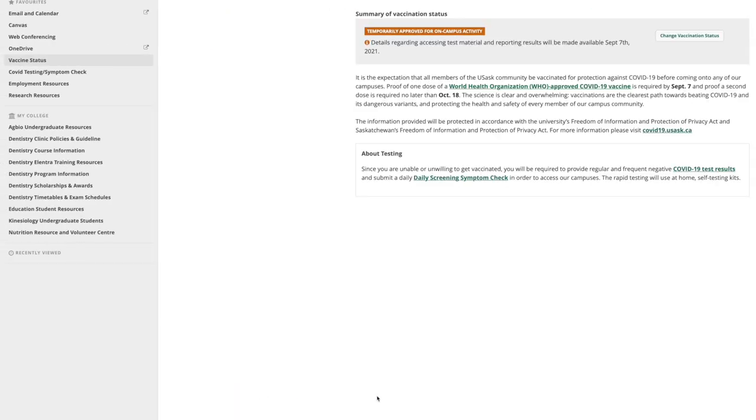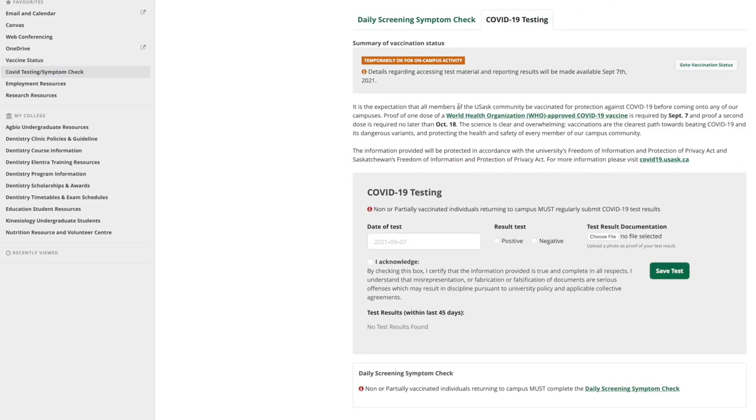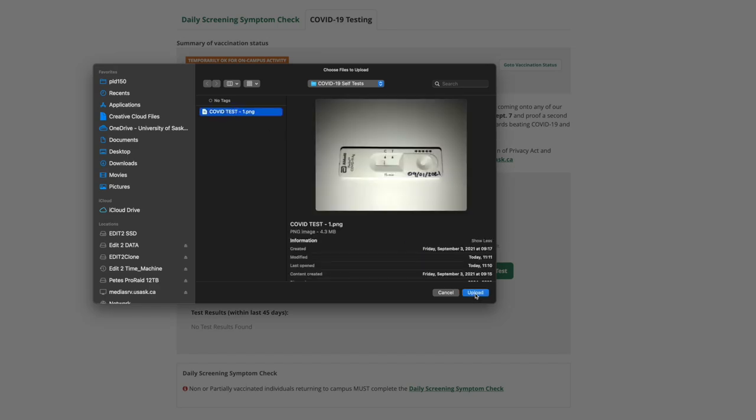Then enter your test results in the COVID testing symptom check channel under the COVID testing tab. Enter the date, enter your result, and upload your photo of the test device. Click on Acknowledge and save test.